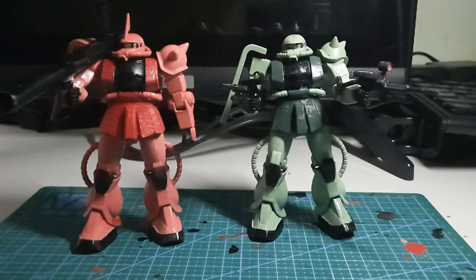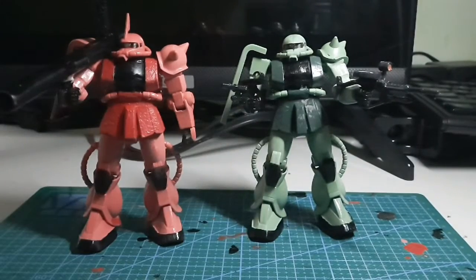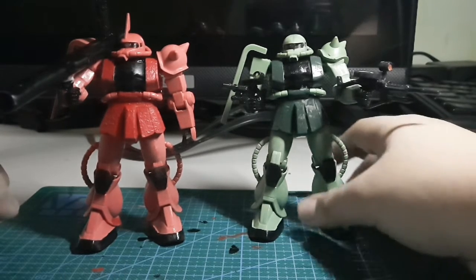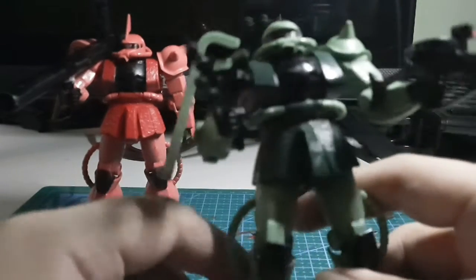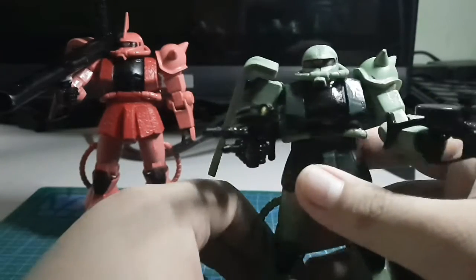For accessories, we have the Zaku machine gun. I swapped out the bazooka for my Shardzaku to make it look better than the Zaku 2, because it's Shard and I want Shard to be special. That's it for accessories. There are no stickers included, but I bought aftermarket stickers for the machine guns and for the mono-eye.